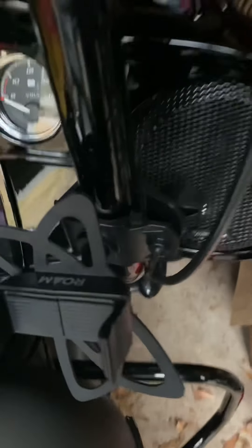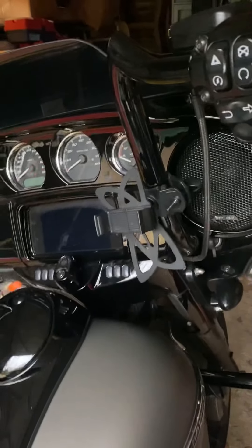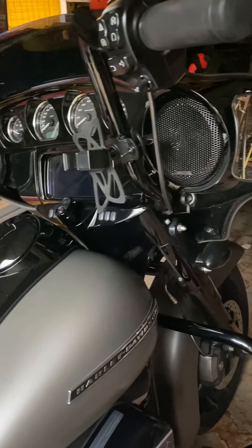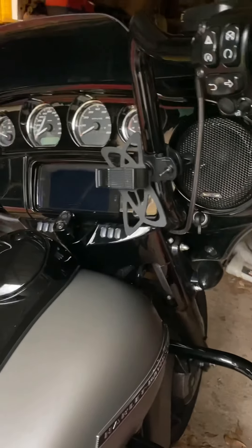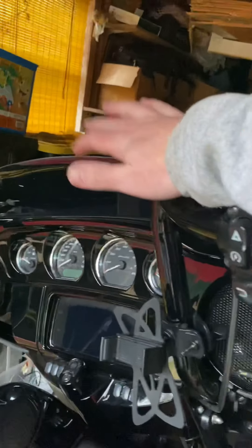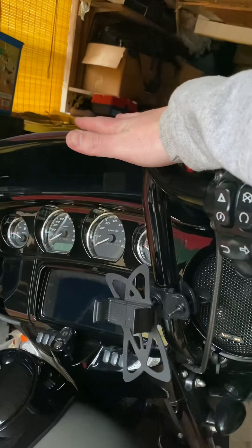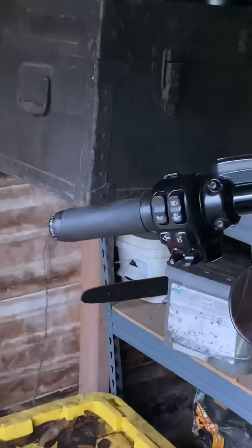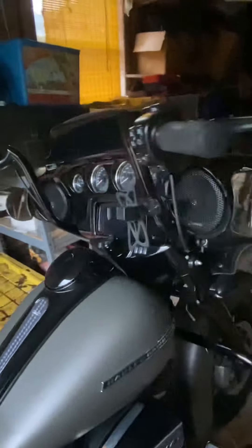Moving on along here to the center console and control area. Another little Amazon buy here — got a Roam phone mount. Does pretty well for me. Taken a couple day rides with that and had zero issues. I've got the Rockford Fosgate front speakers. I plan on getting the saddle bag speakers. I think they're phenomenal and well worth the money. These handlebars are the KST 14 inch — I believe they were the Bison edition — a little bit thicker on the bar. And then I did the heated grips. Thought that would be a solid addition, especially for some cold weather riding.